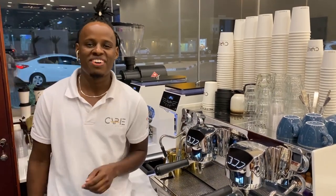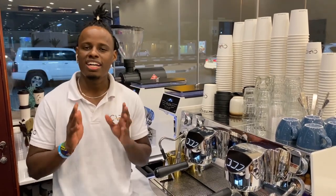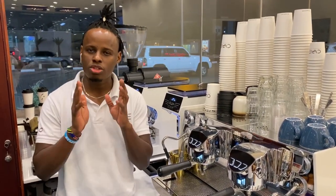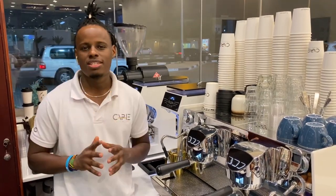Hi, it's Dero the Barista. In this video, I'll be sharing with you the easy and most recommendable way of making coffee using an Aeropress coffee maker for a best tasting cup.